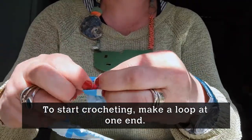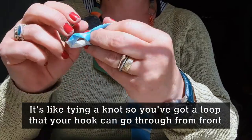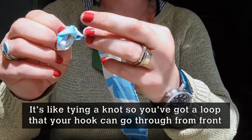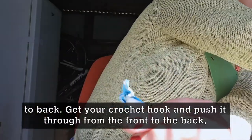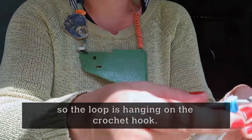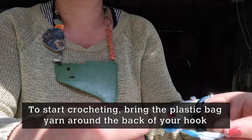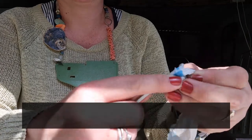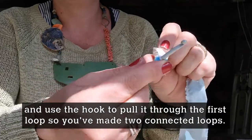To start the actual crochet, you need to make a loop at one end — basically like tying a knot — so that you've got a loop your hook can go through from front to back. Get your crochet hook and push it through from the front to the back so the loop is hanging on your hook. To start crocheting, bring the plastic bag yarn around the back of your hook and use the hook to pull it through that first loop, so you've made two loops connected.